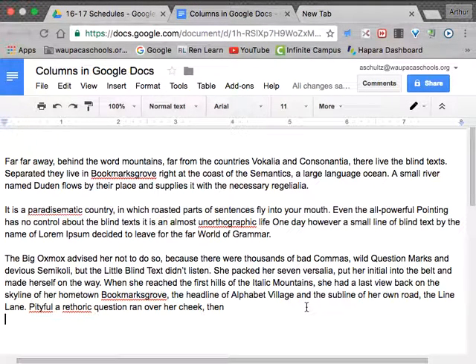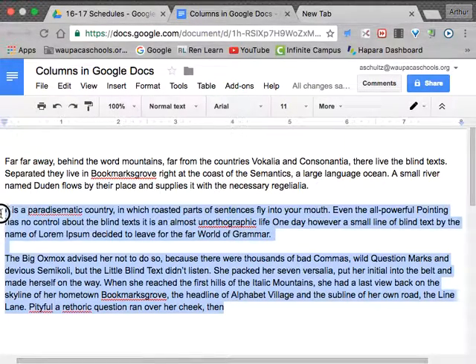Google Docs now has a new feature that allows you to insert columns into a Google Doc. To get started, what you need to have is your text. What I'm going to do now is highlight the text that I want to make into columns.